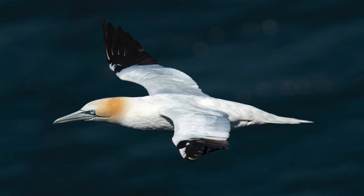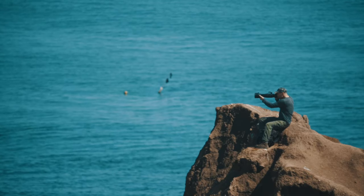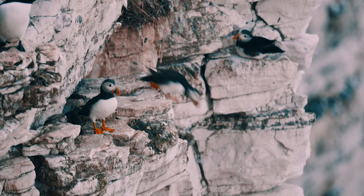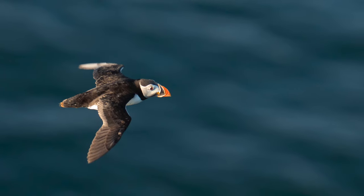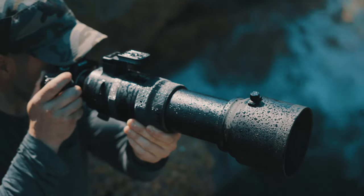The 150-600 DG DN Sports is sharp, fast, portable, it's got attractive bokeh, superb image stabilization — it ticks all the boxes. I can even use it in wet or dusty environments as it's weather sealed.